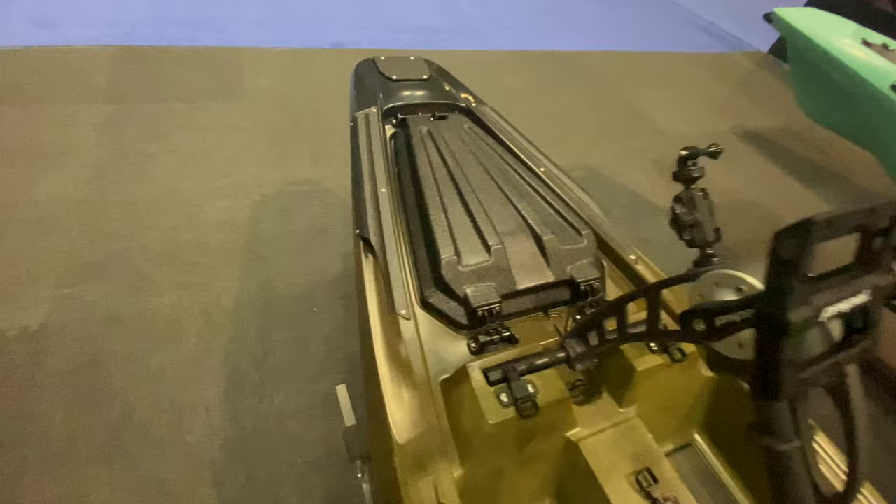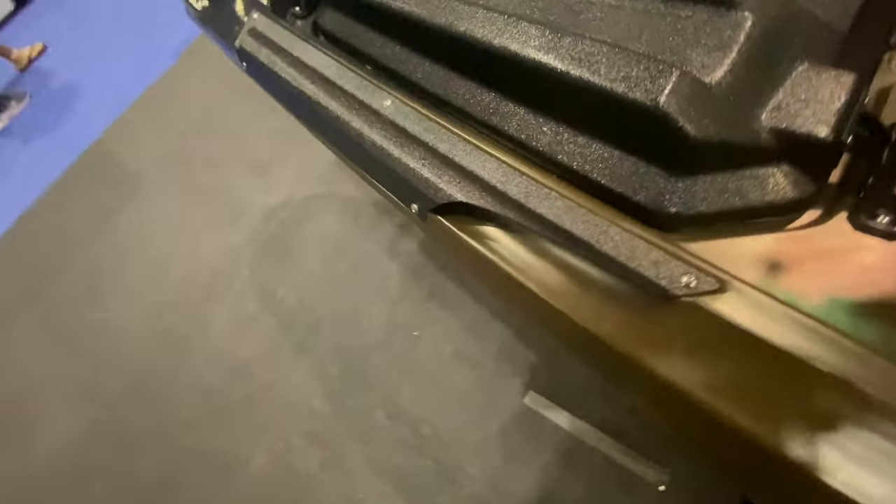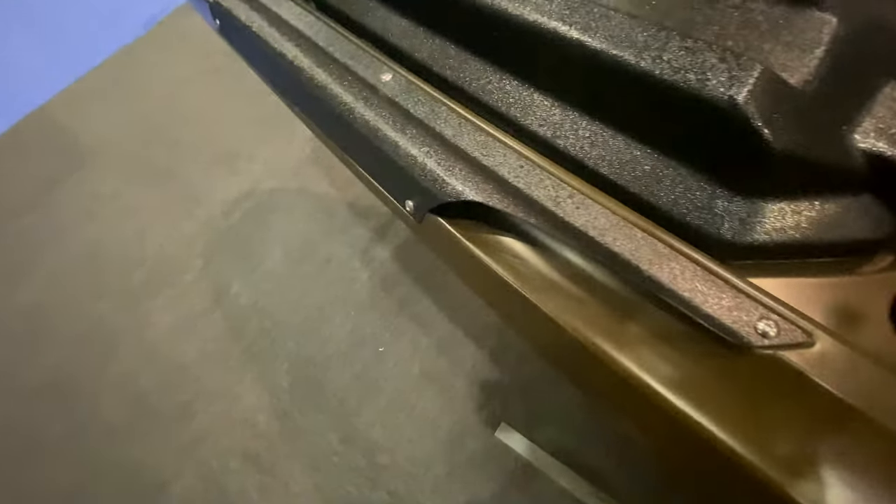Obviously you guys want to see the pedal drive, but before we do that we have one more feature hiding in here — rod tip protectors. If you're coming into a low-lying tree area, you can actually protect your rods.